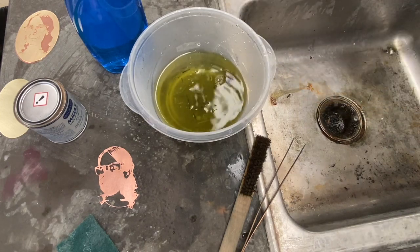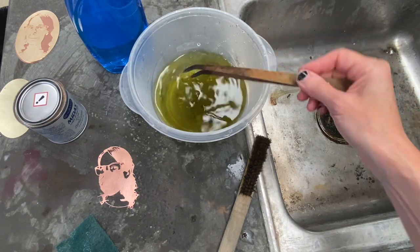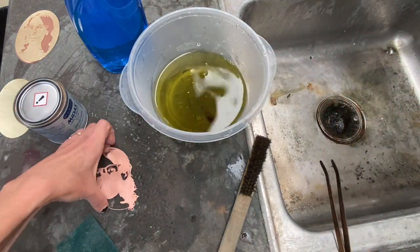It's going to smell bad, like rotten eggs. Once your Liver of Sulphur is dissolved in the water, you can add your clean metal.